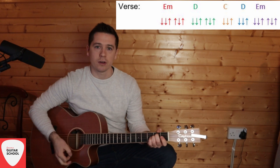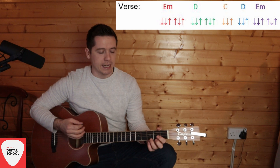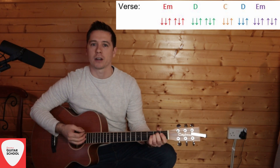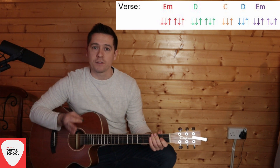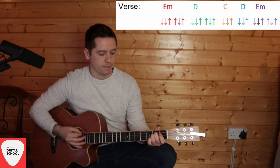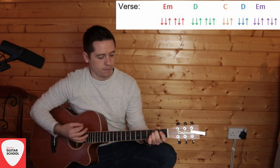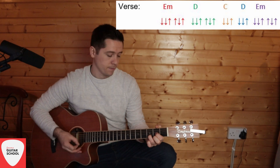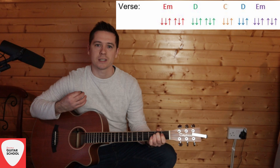So: E minor — down-down-up-up-down-up; D — down-down-up-up-down-up; then C and D very quick — down-down-up, down-down-up; and E minor full strumming — down-down-up-up-down-up. You're playing this four times for the verse: E minor, D, C, D, E minor.